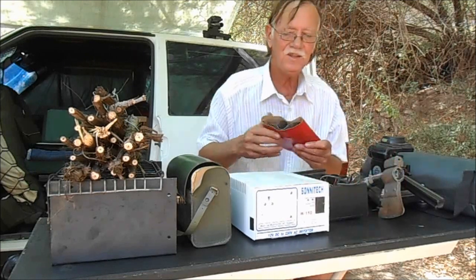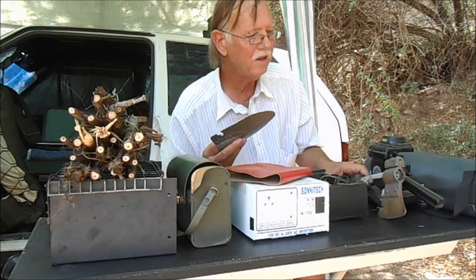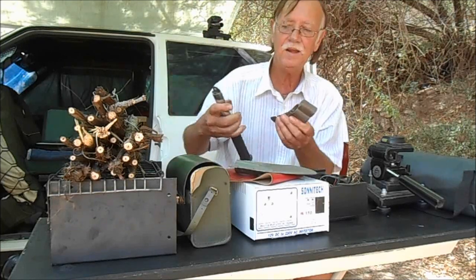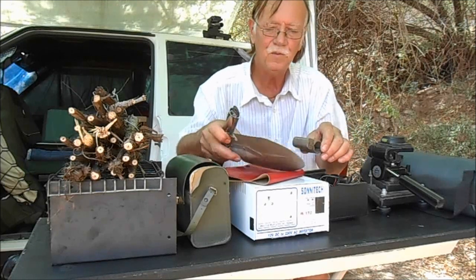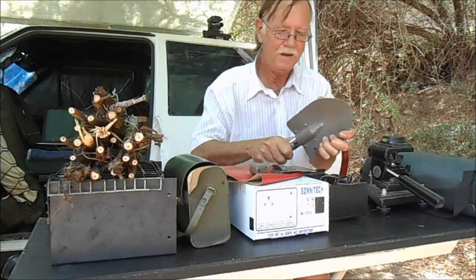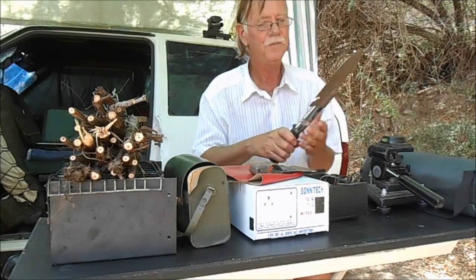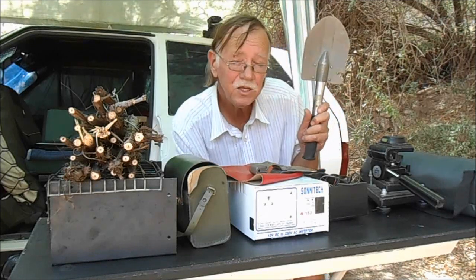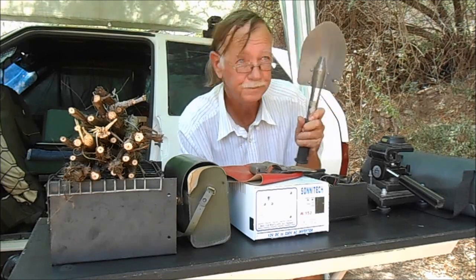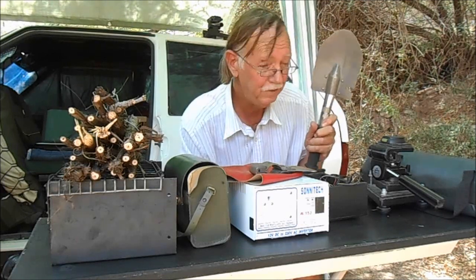The next set is very important. This is a little axe and spade set. You just press a little handle and the handle comes out, the axe part goes off, you insert the spade part and Bob's your uncle — you've got a little spade. Do I need to explain what you need to do with a spade off the grid? Going to the toilet. You need this.